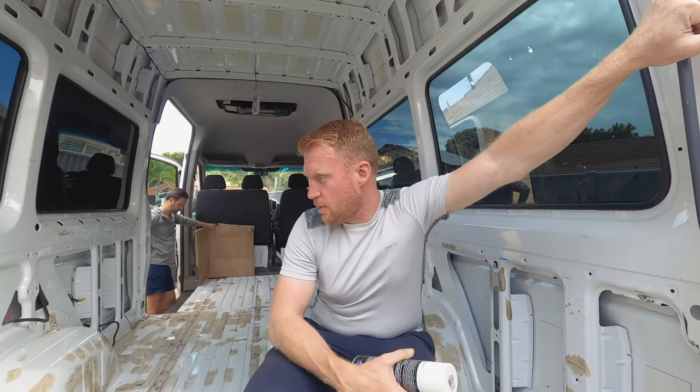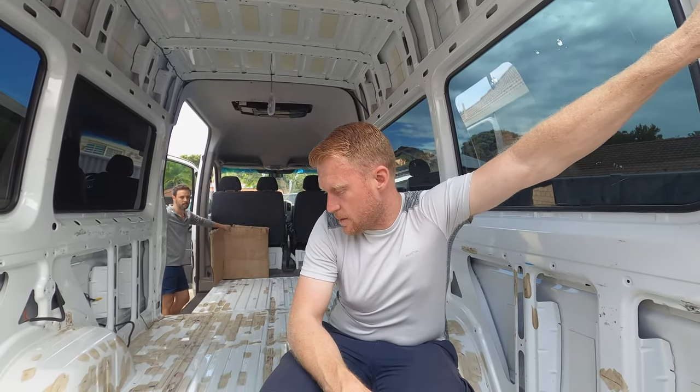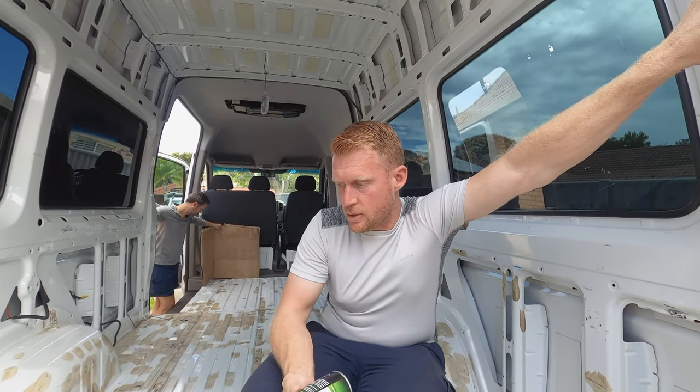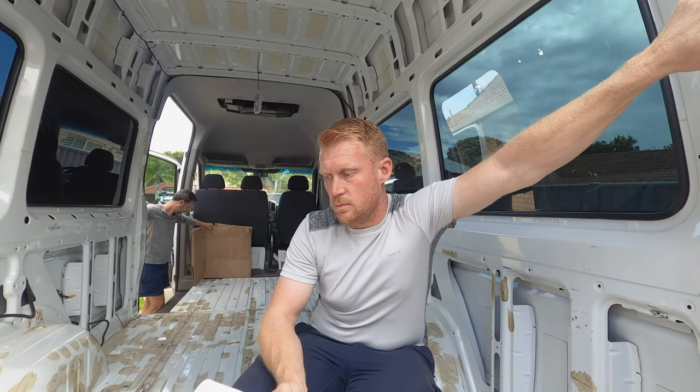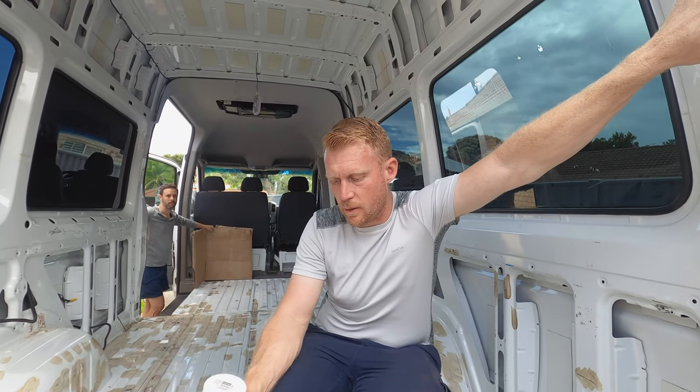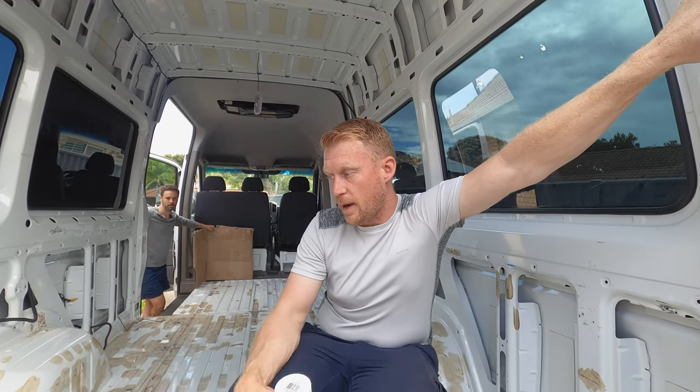We've painted the rust converter on — that's what that ugly brown stuff is. We're gonna paint some of the surfaces with white paint just to add to the protection and avoid the rust coming back. It shouldn't come back with the rust converter but it just makes me feel a bit better about it. We won't be able to paint it all but it's gonna look a little bit nicer than it does now.